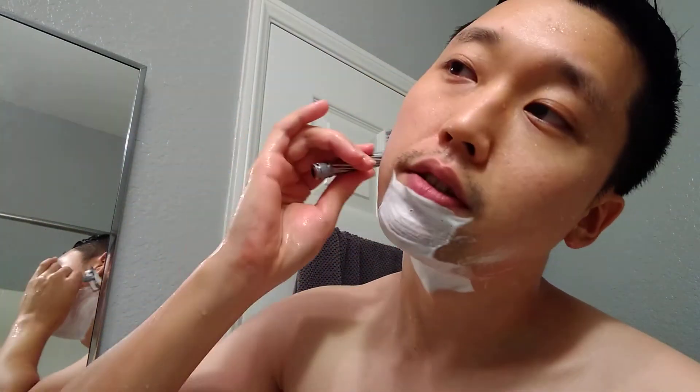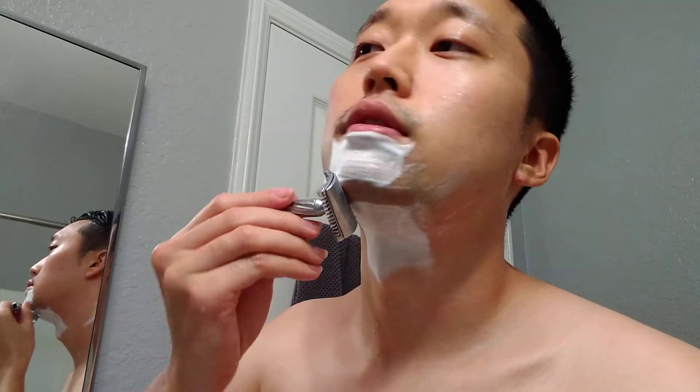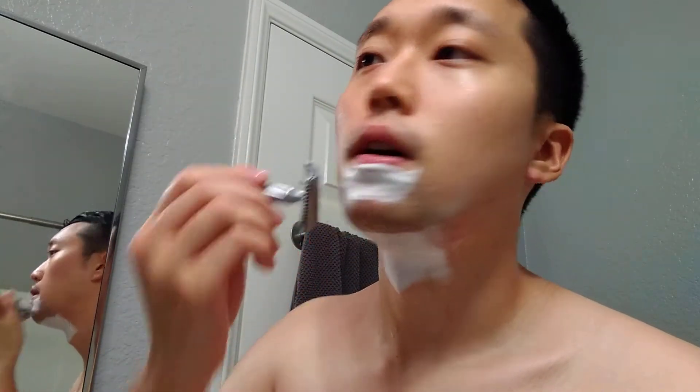Being able to feel the blade on this razor, I'm a bit more careful with it. When I use the Merkur 34C I felt like I was shaving kind of on autopilot, but with this one I do have to pay a bit more close attention. I think both are good options, but I am leaning a bit towards these more efficient ones. Alright, that was a pretty good second pass. Gonna do a quick cleanup going across the grain in the other direction.